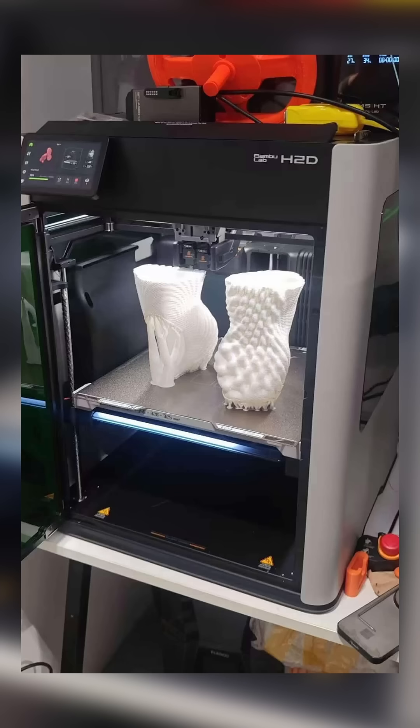So what would you do with a laser on a Bambu Lab machine? Probably some type of engraving — I don't think it's for cutting, but we have some vents in the back. I thought they were for a heated chamber, but maybe it's both heated chamber and exhaust ventilation for engraving or cutting. It's a weird thing to add to a 3D printer, so maybe there are more types of modules that you can add on front.